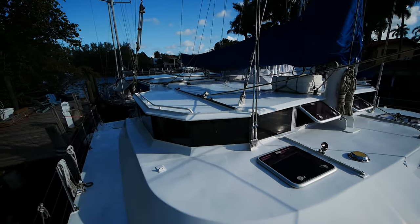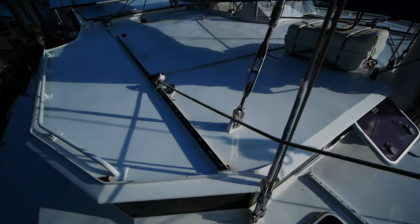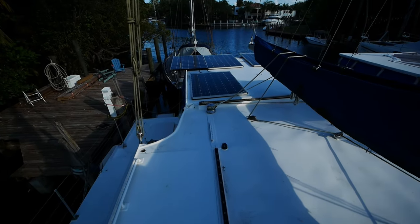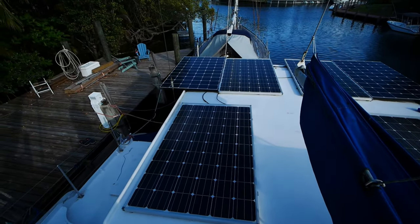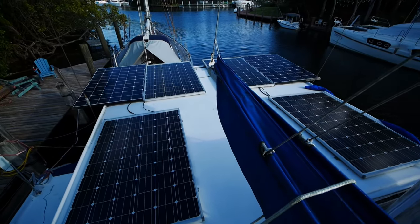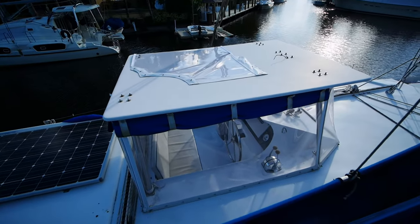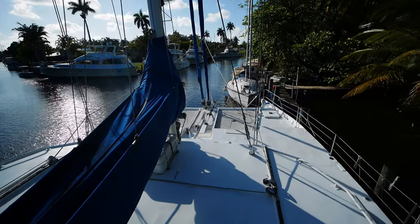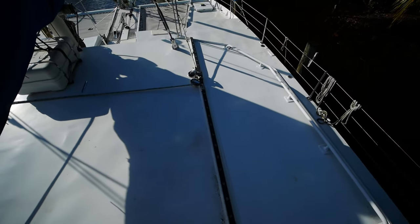You'll notice some things are going to be different. For example, there are no screws — well, there are some screws for the track, but for the most part, everything that can be welded is welded. Looking at the main solar array, you have half a dozen panels here. The boat uses a raised helm with a hard top.